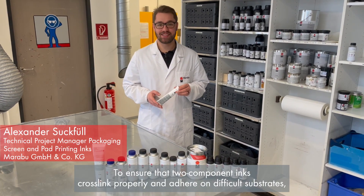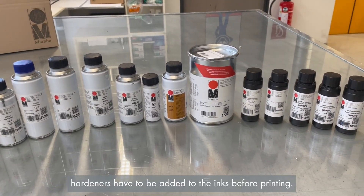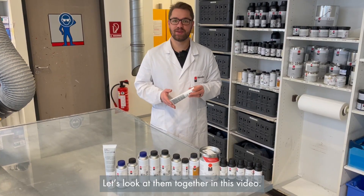To ensure two-component inks cross-link properly, even on difficult substrates, hardeners have to be added to the inks before printing. When working with two-component ink systems, there are some dos and don'ts. Let's look at them together in this video.